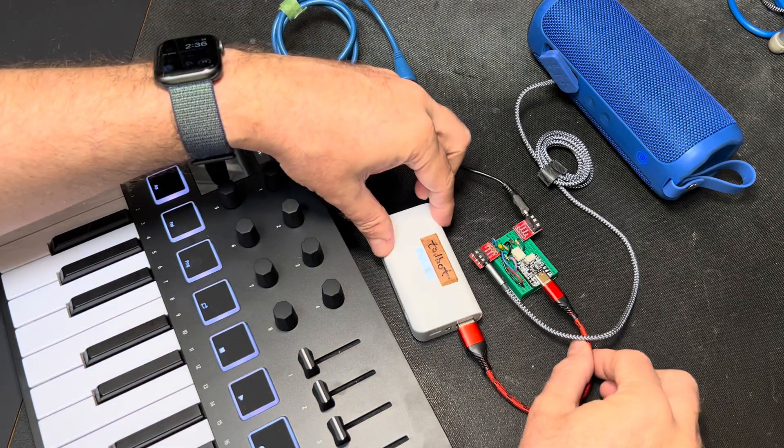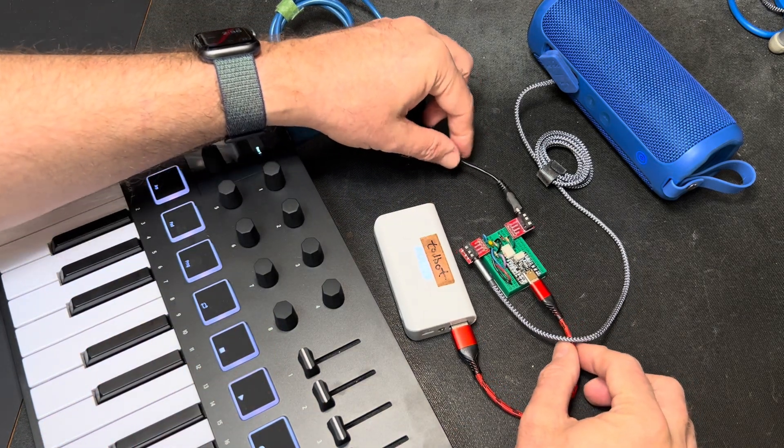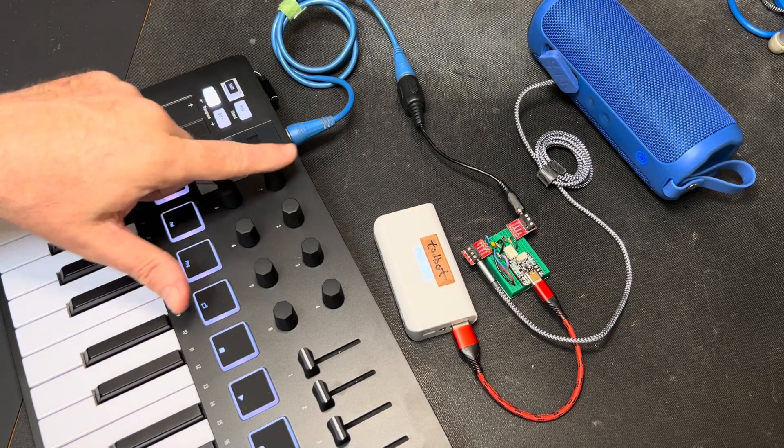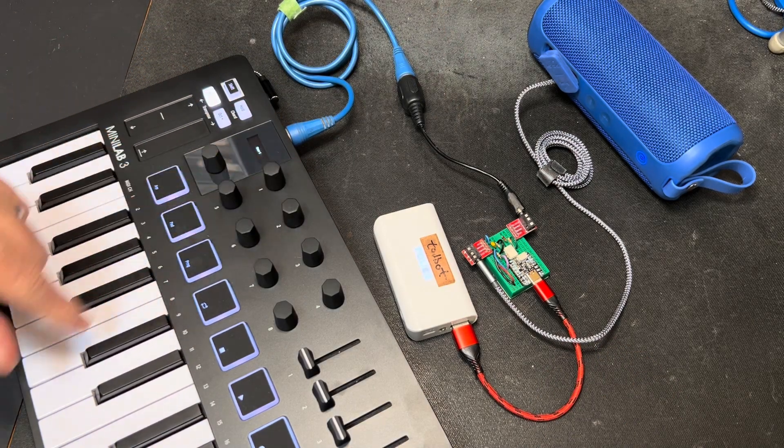Okay, so this is a full battery-powered MIDI synth, both USB and serial MIDI, with a couple of control changes you can do.